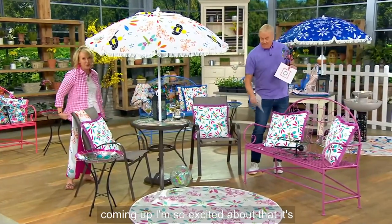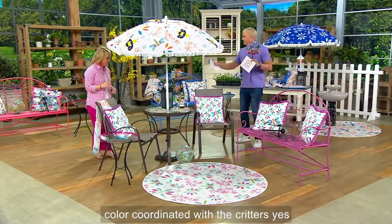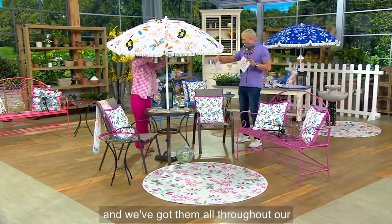This bench is coming up — so excited about that, it's so fantastic! It's color coordinated with the critters, and we've got them all throughout our set here.